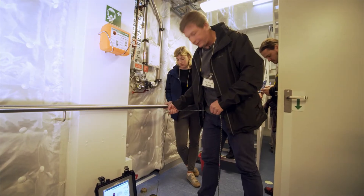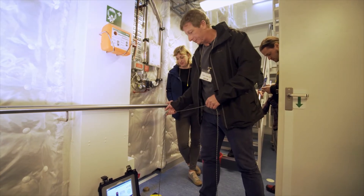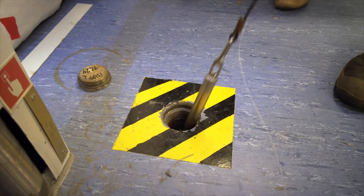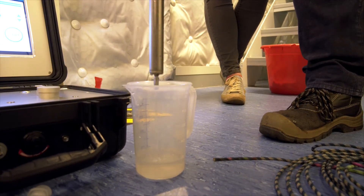So there is 11. This is how you hear it when it hits the bottom — and actually the valve opens. Then you just need to pull it out again. So we got the sample from the very bottom.